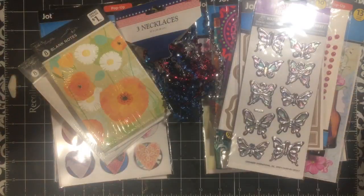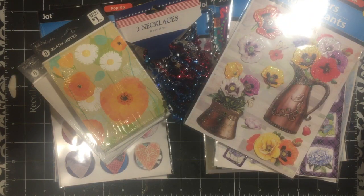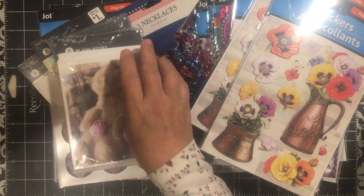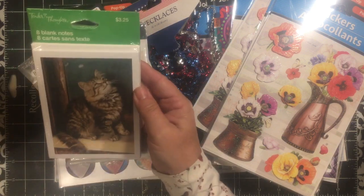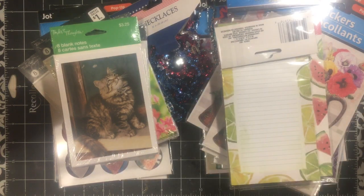I needed to replenish my brown stickers, so I got one package of each. They had one of the butterfly stickers at each store. So we got this one with the butterflies, that cute kitty, and this one's going with the junk trunk kit. Look at that great watermelon, and then lemons and limes, and a rooster, and some baking.